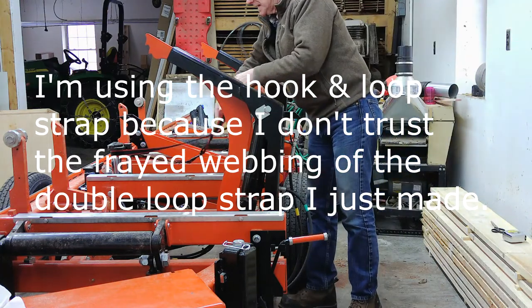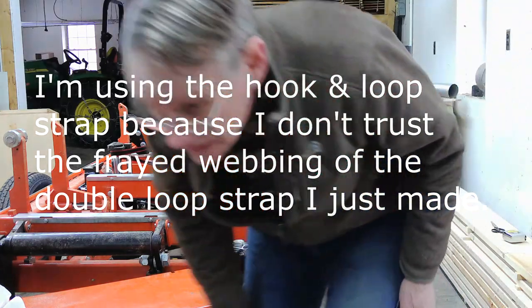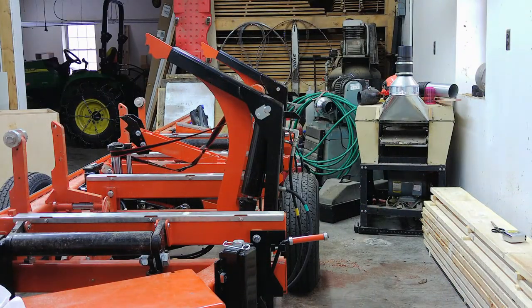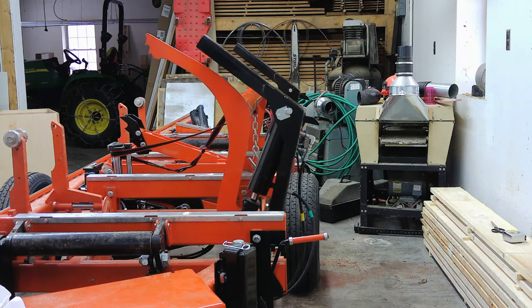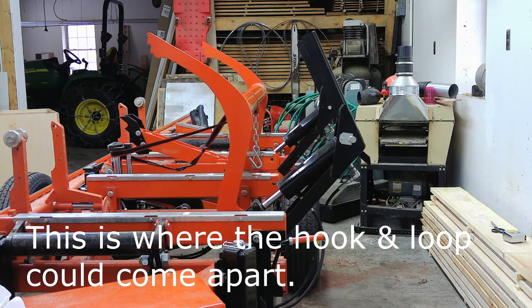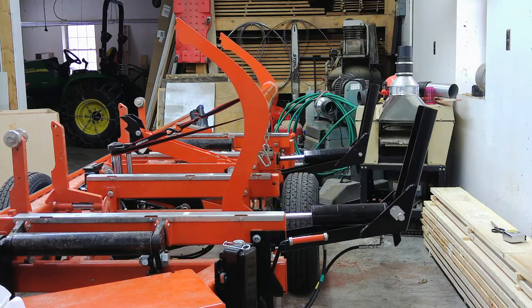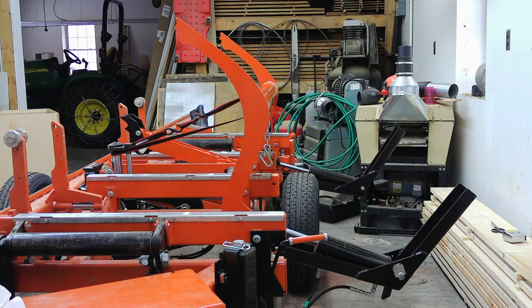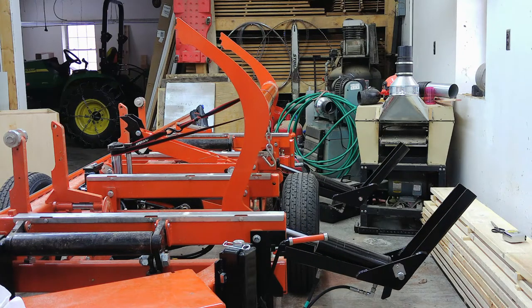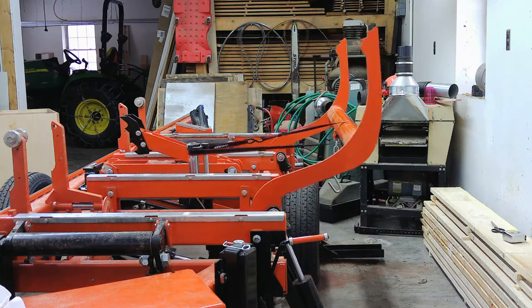To let the loading arms down, we're going to make sure that we're connected here and do the following: I'm going to raise the loading arms, and then back off on the clamp. And we're finished.